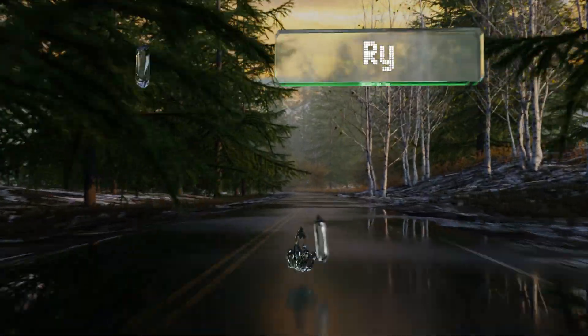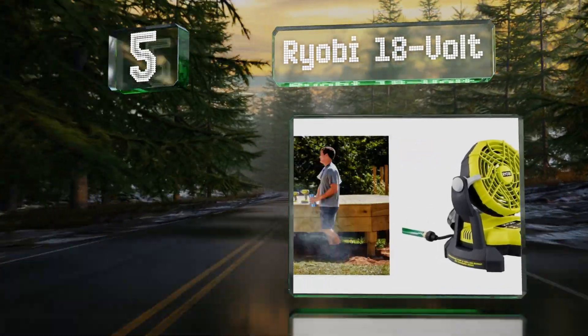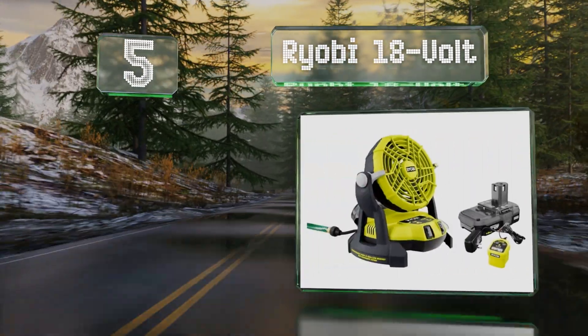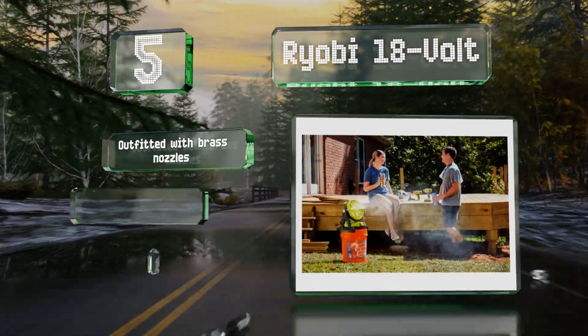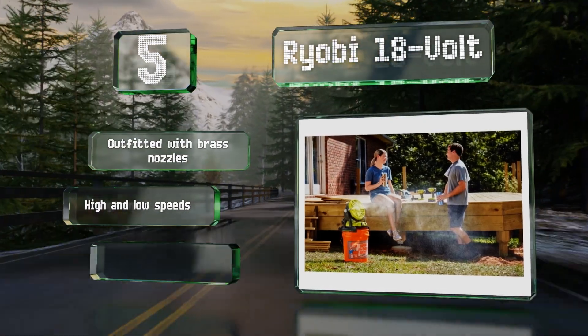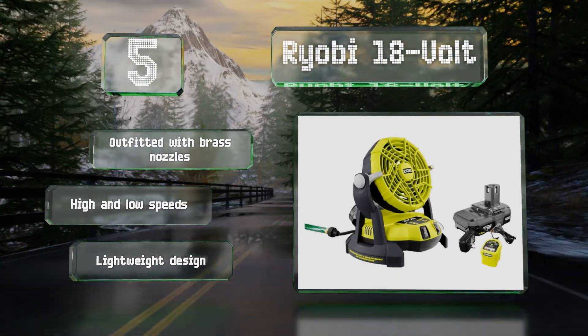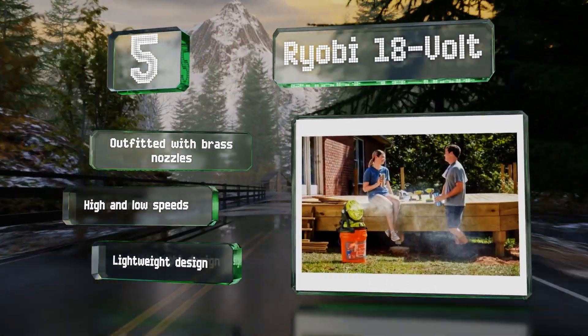Halfway up our list at number 5, the Ryobi 18 Volt is a cordless model that works by connecting it to a garden hose or sitting it on top of a 5-gallon bucket of water. It provides a runtime of 3.5 hours and features a rotating head so you can direct the flow of air and mist. It's outfitted with brass nozzles, high and low speeds, and a lightweight design.